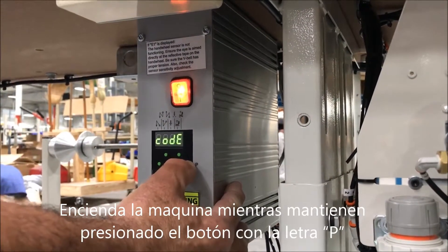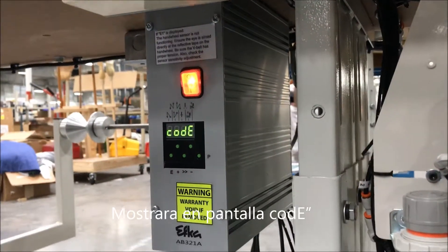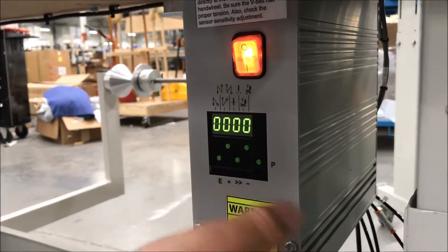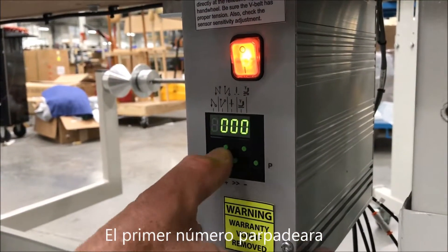Hold the program on P. Turn it on where it depends on code. You're going to go to the double arrow button. It's going to go into your parameter settings.